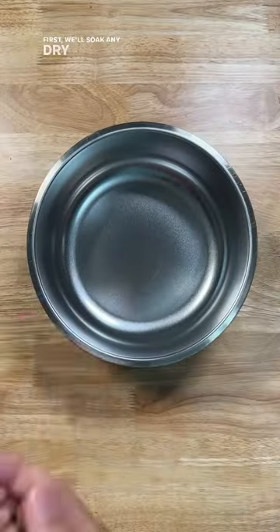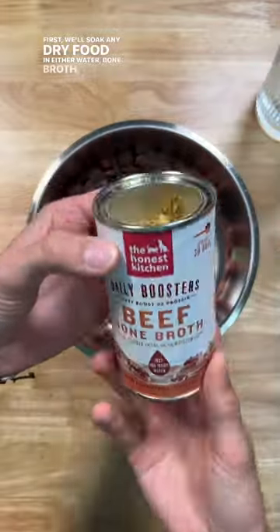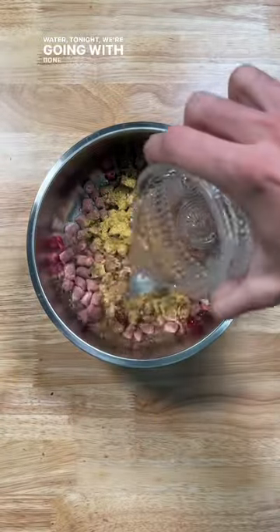Three ways to boost your dog's hydration through their food. First, we'll soak any dry food in either water, bone broth, or coconut water. Tonight we're going with bone broth.